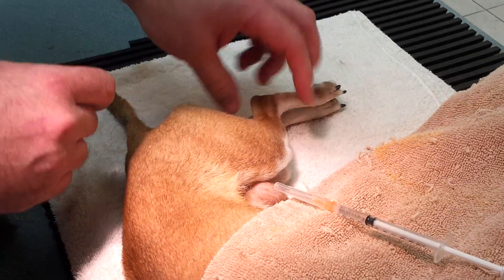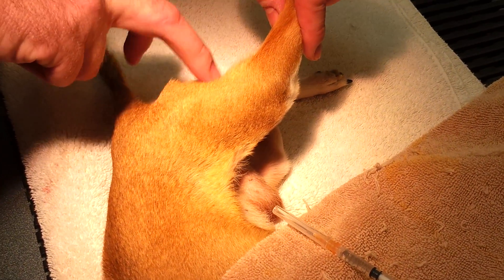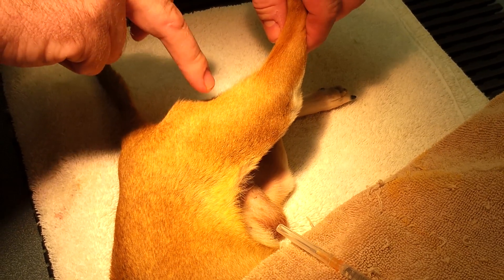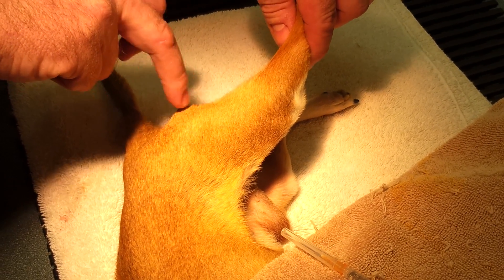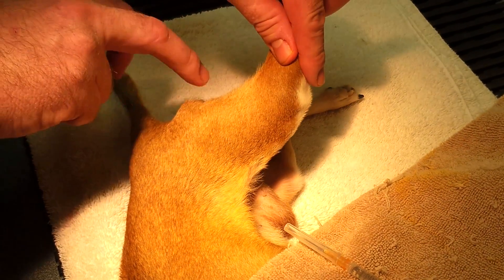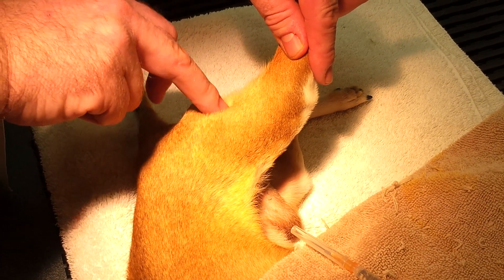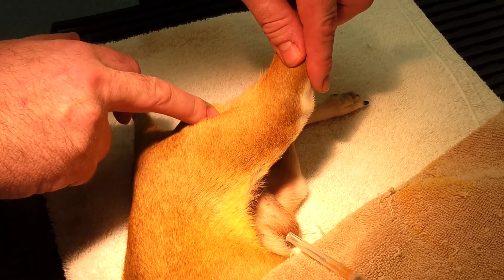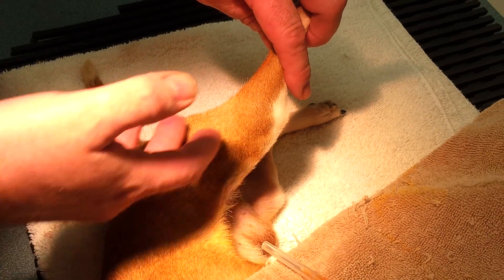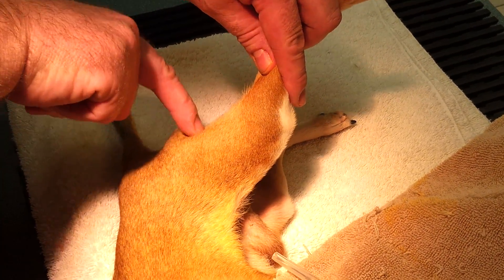We don't want to give it back in the semimembranosus or semitendinosus. I know this is still being taught at some veterinary schools and technician schools, but there's quite a bit of concern with the sciatic nerve that runs through this area. It has been shown with certain studies that medication injected in this area can go through the fascial planes and surround the sciatic nerve and cause nerve damage. There are a number of reported cases each year of pets being paralyzed because of injections in the caudal thigh.